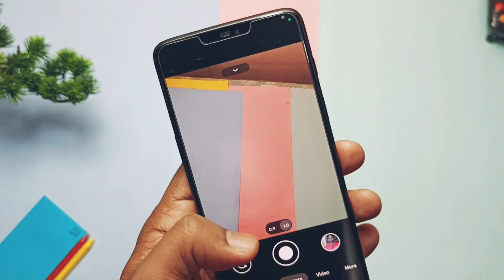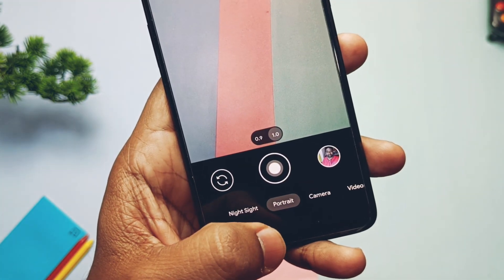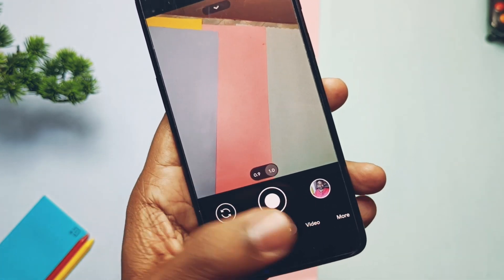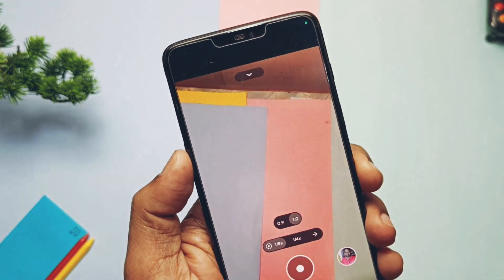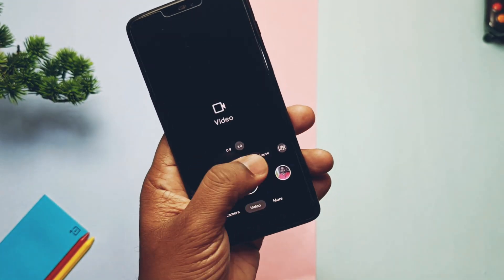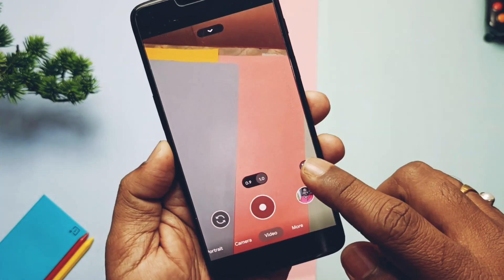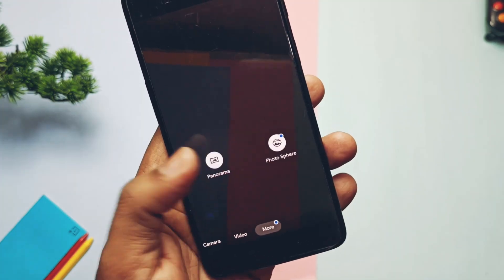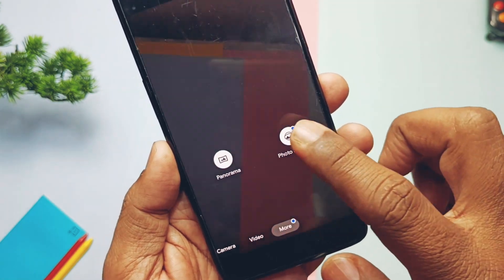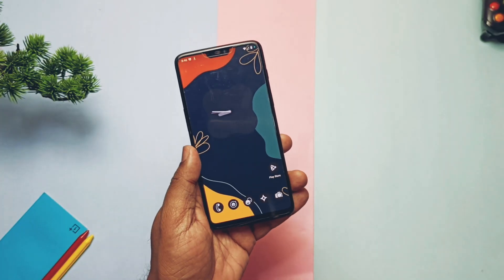Unfortunately the ROM doesn't have the OxygenOS camera, but you can use GCam instead. When I tried the GCam MDC application, as usual with older custom ROMs, some features are working and some are still broken. Night mode and portrait mode for both front and back cameras are working. Video slow motion recording is still buggy, but time-lapse is working fine. Video recording at 4K 60fps is still not working, but video stabilization is working well. Panorama and photosphere modes are both working fine.